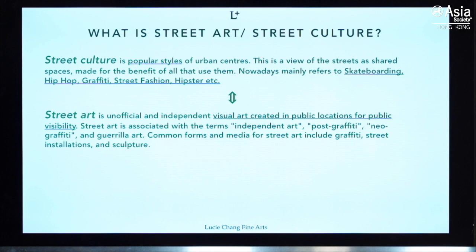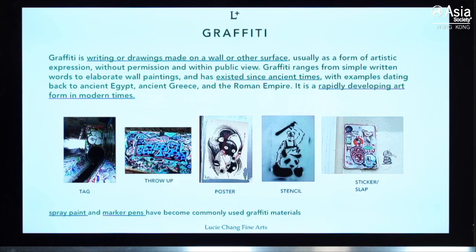Because it's a live stream, we gathered some questions beforehand. One question was: is there any difference between graffiti and street art? Actually, we cannot say there's a strict difference because graffiti is part of street art in the bigger picture. Street art could be performance arts, could be music, and graffiti is just one part of it.